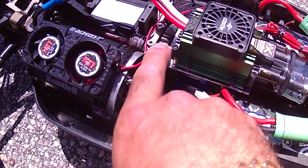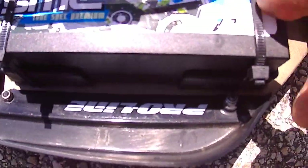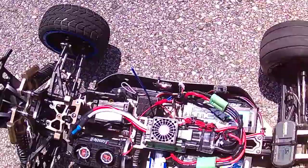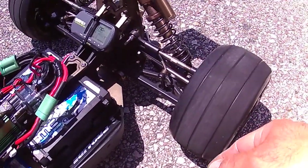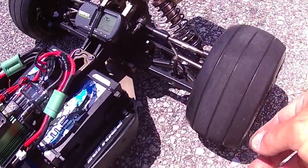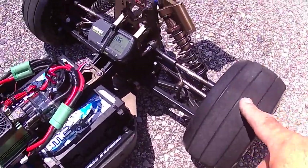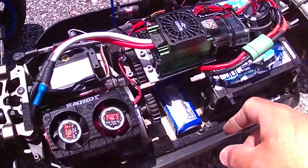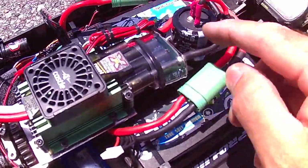I'm running a 22T pinion and the stock 41/42 spur gear. The batteries are SMC 90C rated, four cells each — eight cells total. I'm waiting on a couple of tires I found online from Primal RC — they use them for dragsters and say they hold at high speed, so I'll try those. For now I'm using these Rovin slick tires, thin ones in the front. There's also a 10,000uF 50-volt capacitor on here and it's working wonders.